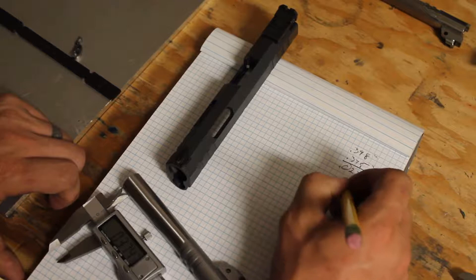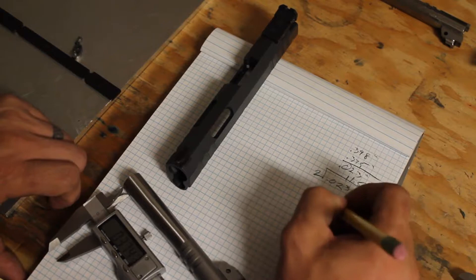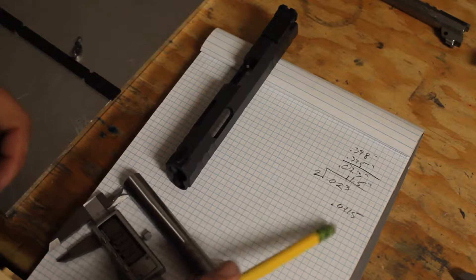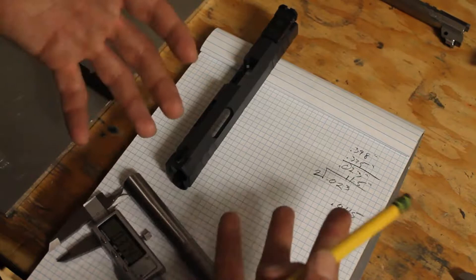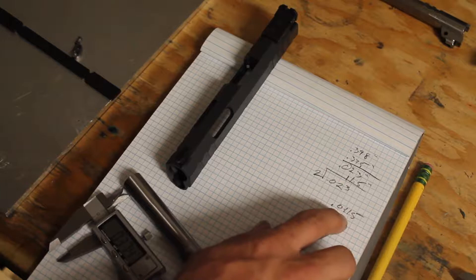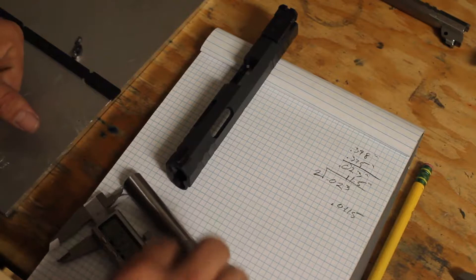We'll do that math first, then we'll do it the way I've been taught. Starting with 0.398 minus 0.375 gives us 23 thousandths difference. Divide by two and we get 11.5 thousandths, which is 0.0115. Round down to 11 because you always want to remove less material to be on the safe side — in case you accidentally make an error or there's a tolerance stack somewhere, you always want to go on the safe side.